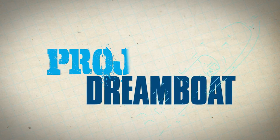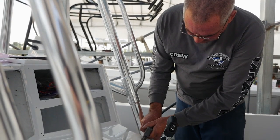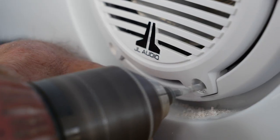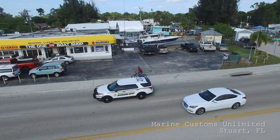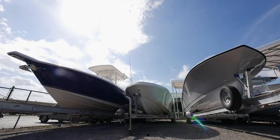Welcome back to Florida Sportsman Project Dreamboat. Join us as the crew at MCU enters the final stages of rigging on the 25-foot Hydra Sports Project. We're starting to wrap up this rig job now. I've got Rick on his way up here pretty soon. He's going to want to see his boat finished and done. We just need to button things up and get moving fast.